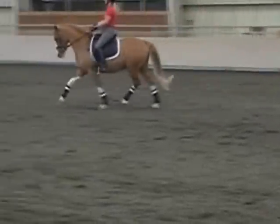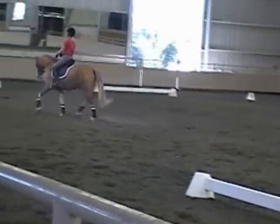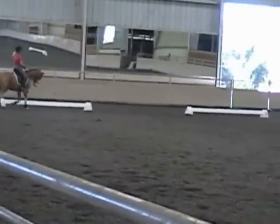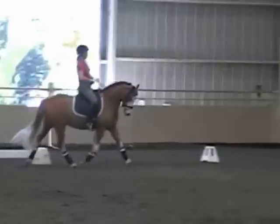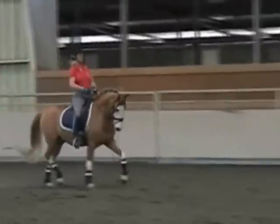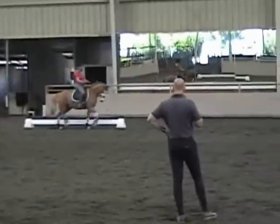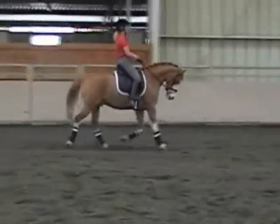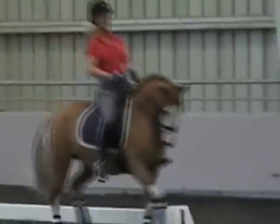Bring the nose a little bit more out. Good. Half-fold again, think about your seat, make it a little bit quicker with your seat. Can you tap him a little bit when you go up into the corner, then tap him just a little bit more. This is nicer. Thank you. You don't look up there, not good. That was beautiful. Yeah, wonderful. That was great.